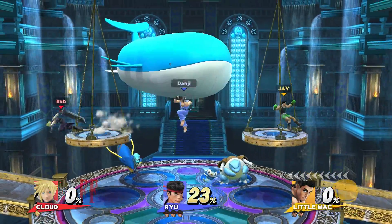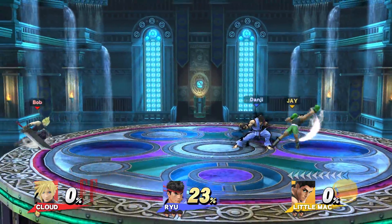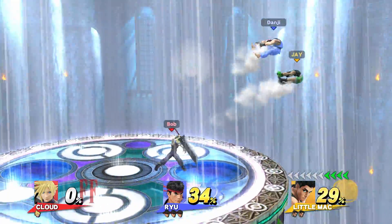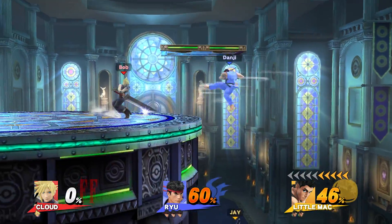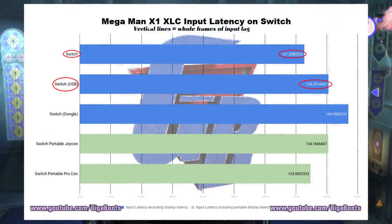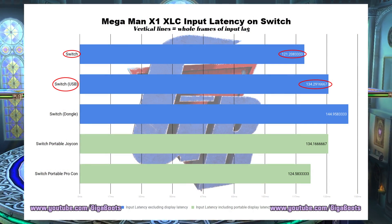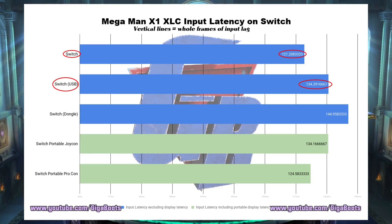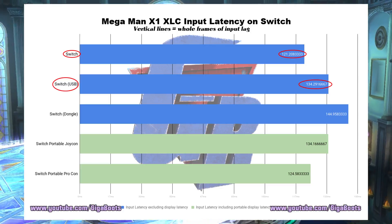With Smash Ultimate coming out soon, I had one concern at the forefront of my mind. Square Enix isn't going to let Geno be DLC — but I had another concern too: input lag. Back in the Mega Man X Legacy Collection episode of Button to Pixel, we discovered that the USB mode for controllers on the Switch added 13 milliseconds of latency to the Pro Controller. The penalty was really high, almost a whole additional frame of lag, and I started to worry.